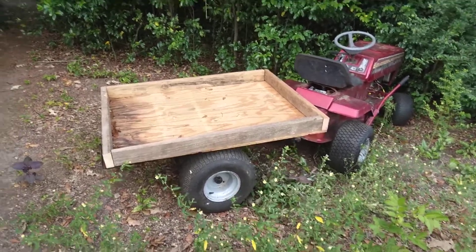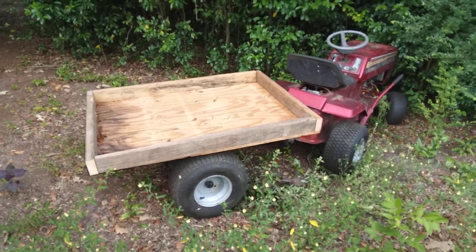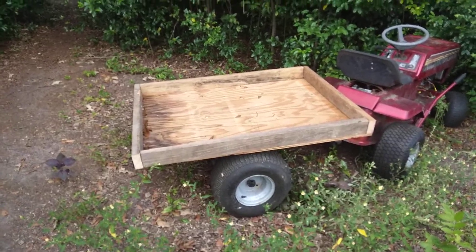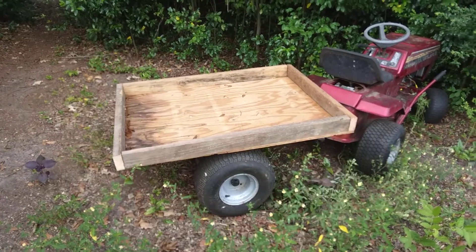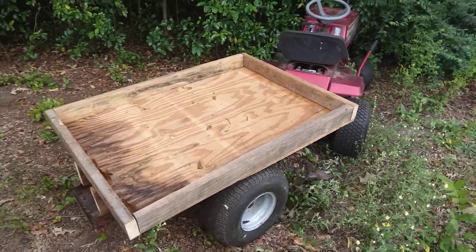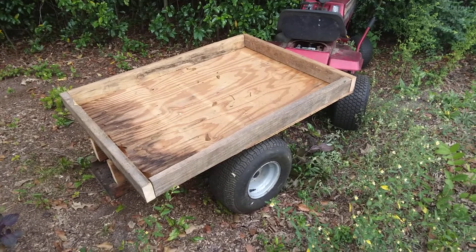Hey YouTube, we're back with another video. This is just a quick little video. I didn't record any of this because it honestly isn't good enough to be putting on YouTube, but y'all remember that lawnmower we disassembled and I was going to use the frame for a go-kart but then changed my mind?